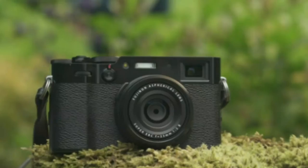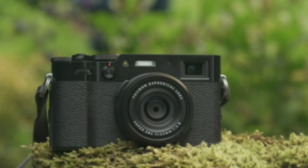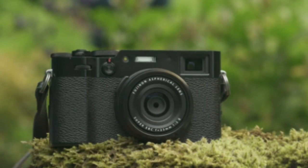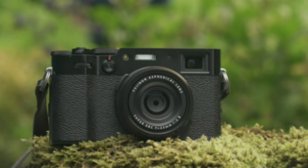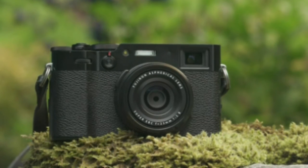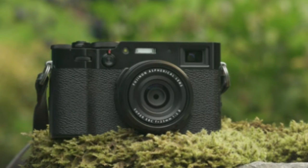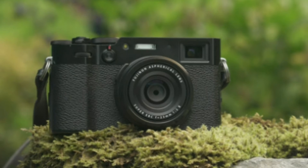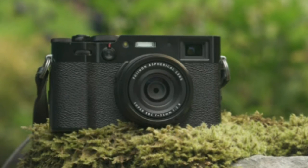The Fujifilm X100V is great for several reasons, but its tailored design truly stands out. Whether you're a documentary photographer capturing life on the streets or a travel enthusiast documenting your journeys, the flexibility of the tilting screen, the discretion of its silent shutter, and the overall ergonomic design make it a formidable tool for any photographer.